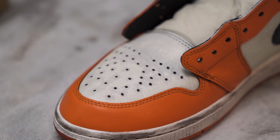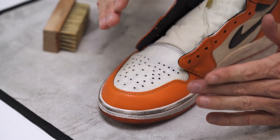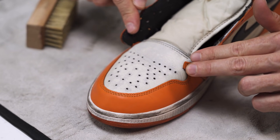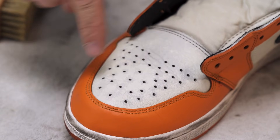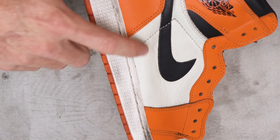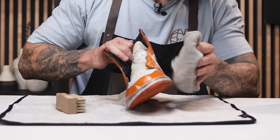I just wanted to point out the toe box here and show you guys what happens to this material when it gets wet, just so you don't freak out if you're cleaning your shoes and it concerns you. It basically just has a weird look once it gets saturated with water, but once it dries it'll go from this blotchy look back to that nice tumbled leather look. So just don't freak out if you're cleaning them and they start looking funky — it should be fine.